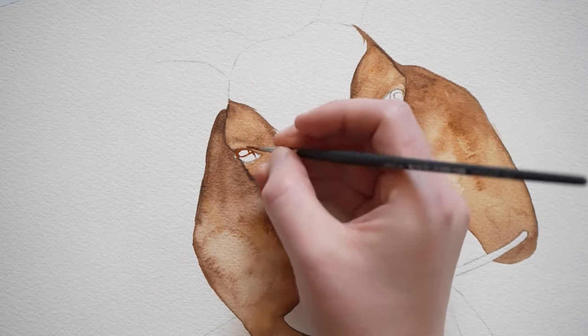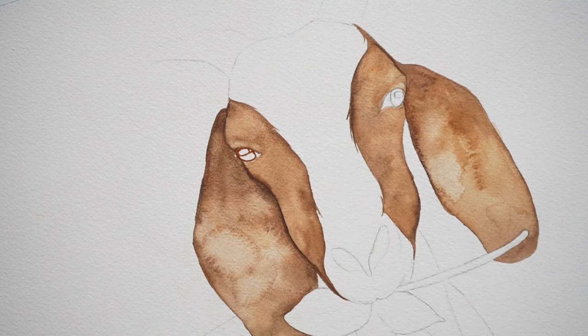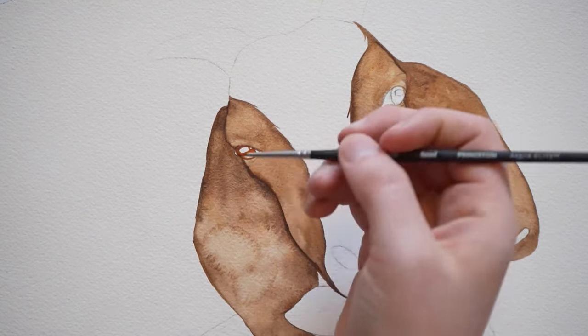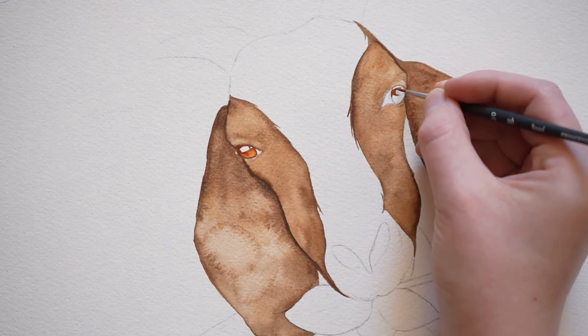The goat's eyes are an orange color. I want to start with burnt sienna and a small round brush and start outlining the eye. And now let's do the same thing to the other eye.